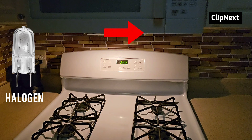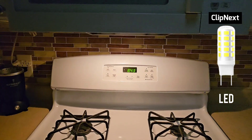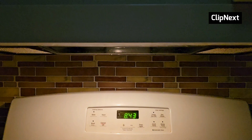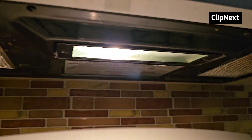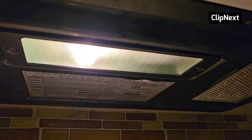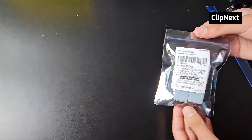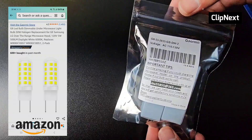Hey guys, today I'm going to be replacing my old halogen bulb with a new LED bulb inside of my microwave. By adding this new bulb it will be much more power efficient, provide brighter light, and in turn reduce your electricity bill. So let's jump right into the unboxing — this is what the bulb looks like.